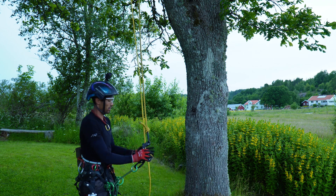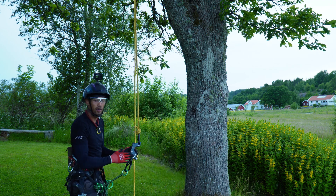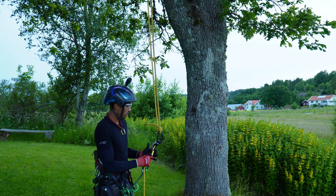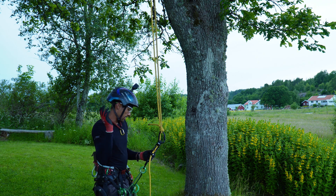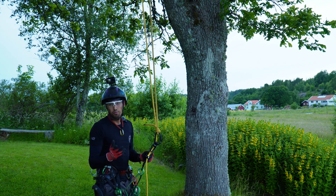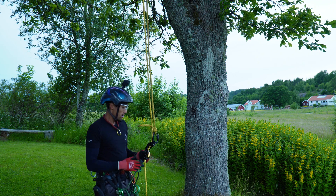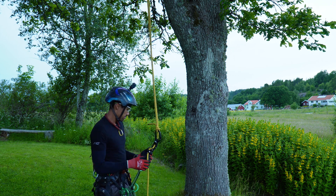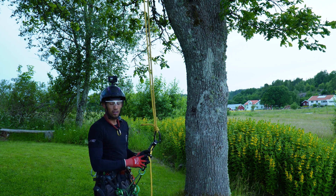It's really convenient that you can use it both in SRS and MRS configuration. So depending on how you work, you can isolate your anchor point, go up, do a couple of branches, go all the way up to the top — it's really cool.